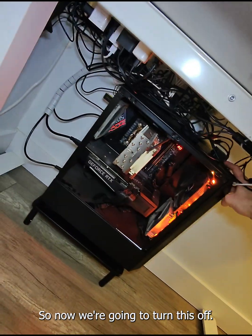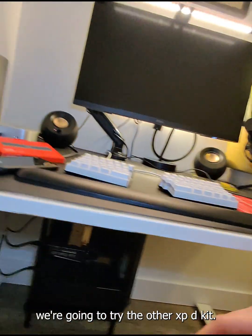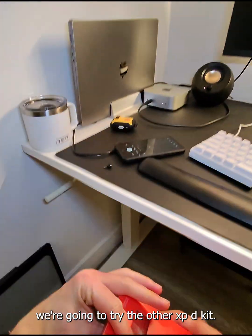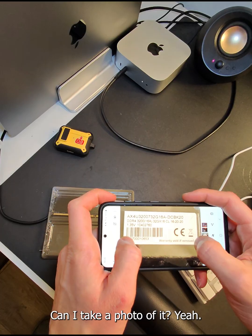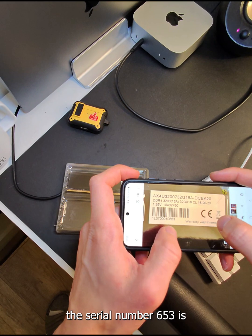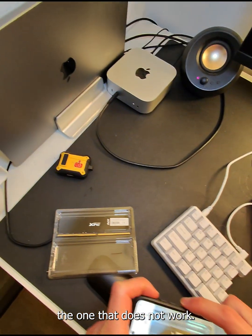So now we're going to turn this off. We're going to try the other XBD kit — this is the one that doesn't work. I'm going to take a photo of it. The one that ends with serial number 653 is the one that does not work.